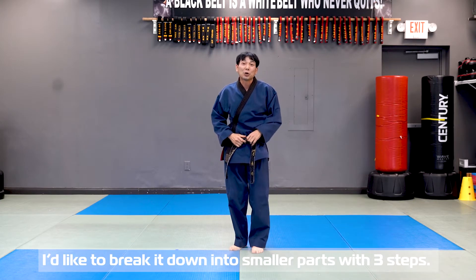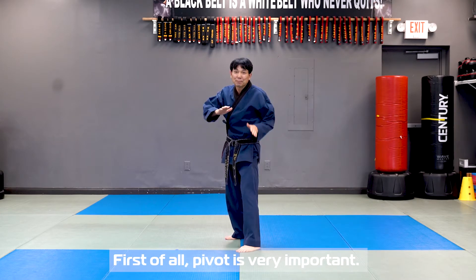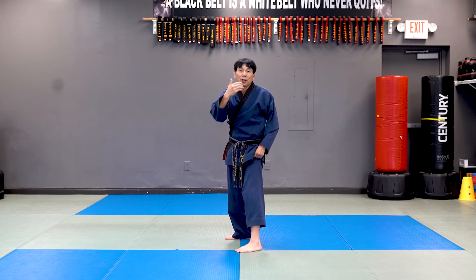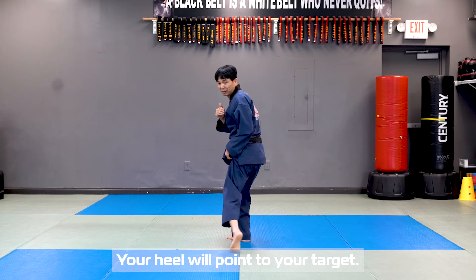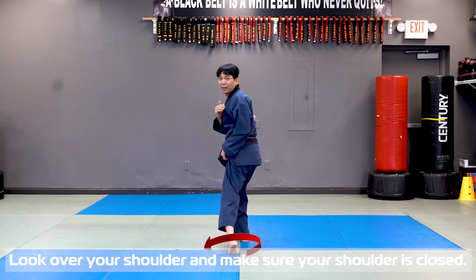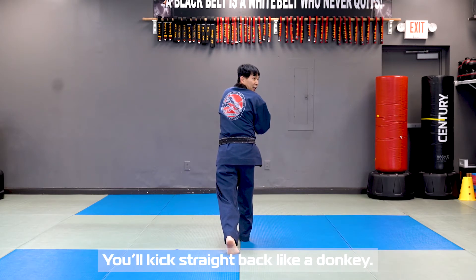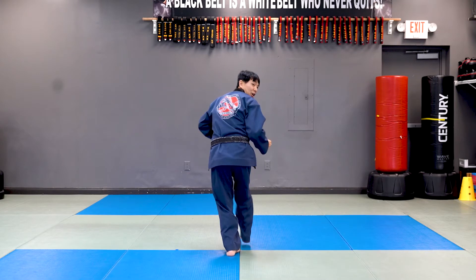Now I'd like to break it down into smaller parts — three steps. The first move is pivot. It's very important. Your toe points over target in front of you and your heel will be pointing at your target. Turn your pivot and look over your shoulder. Make sure your shoulder is closed. And you're going to kick straight back like a donkey.